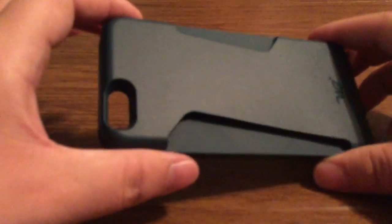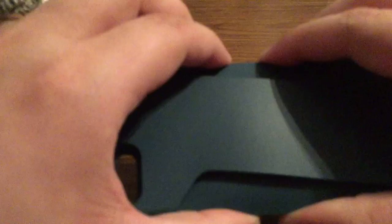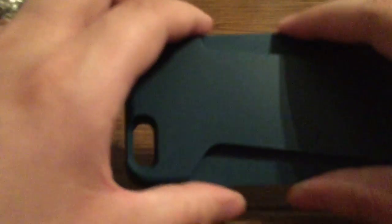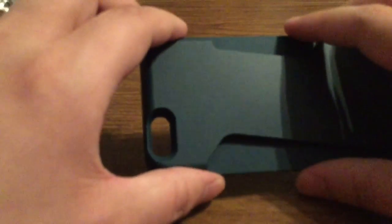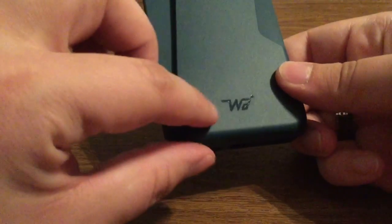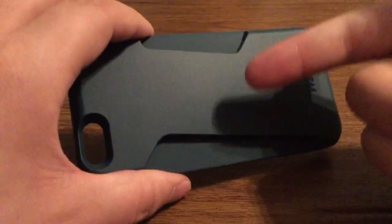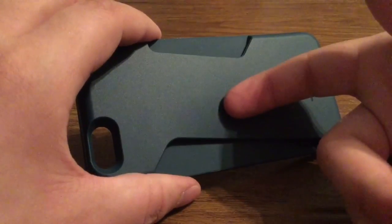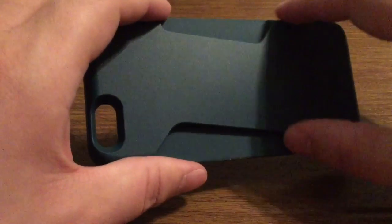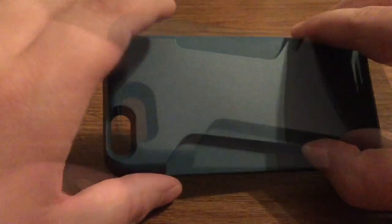Now I'll take a quick look at the case. As I mentioned before, the majority of this case is a silicone rubber material, but it has a heavy-duty TPU shell all the way around, so that way it increases the drop protection. On the back, you'll see you have some WattCase branding on the bottom, along with this very rigid card-style case, so that way you'll easily keep your cards secured.